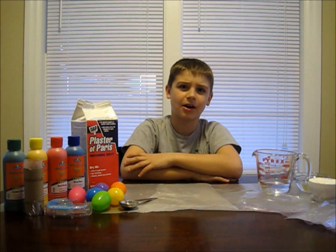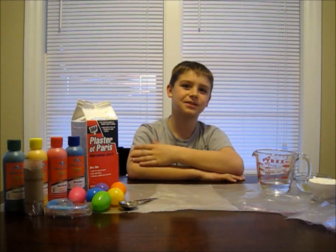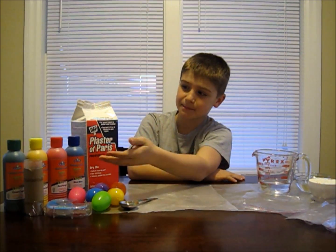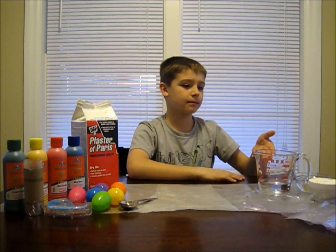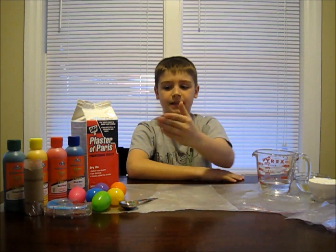Today we're going to be making our own sidewalk chalk. Here's what you'll need: some tempera paint, some plaster of Paris which can be found in the hardware store, some water, some ziplock bags, and some molds.